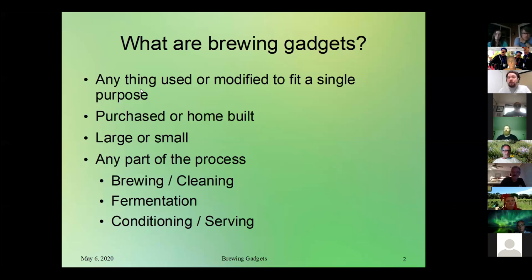A brewing gadget can be purchased — going out and buying something for a specific task — or you can build something yourself if a commercial gadget isn't working for you or needs to be tweaked. They can be large or small. Some gadgets we're going to talk about are extremely small, and then there are some that are huge. A brewing gadget can be big or small and doesn't necessarily have to be a handheld tool.